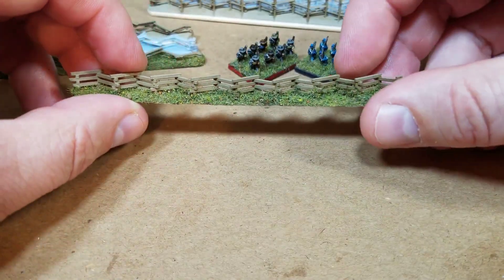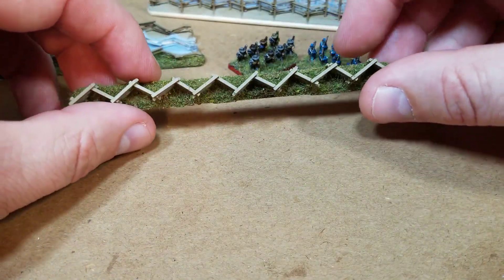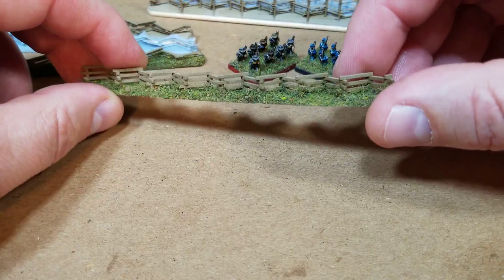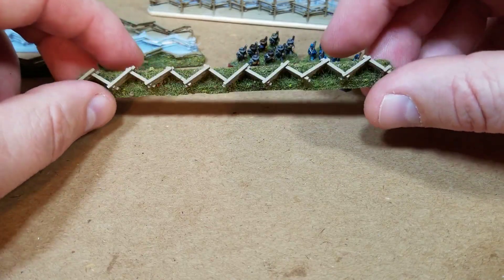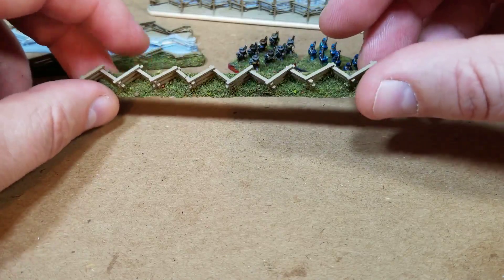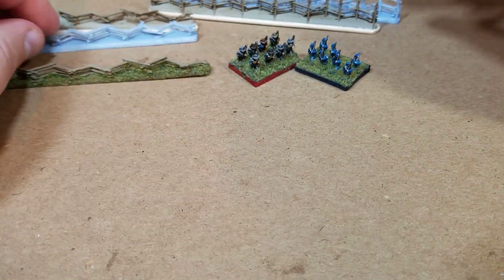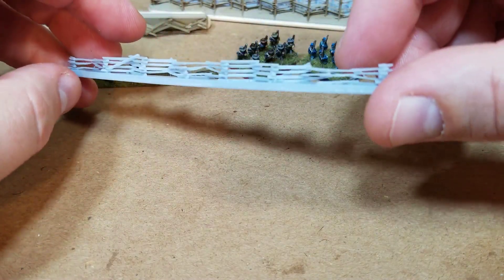So I decided I was going to try to CAD up some myself. This is kind of my first go at it, and you can see that it works — it looks very similar to what I had. But it's a little too standard and looks a little plain. While making this I realized: why am I using square rails? They didn't really use square rails — they almost always used triangular shaped rails to make the fence.